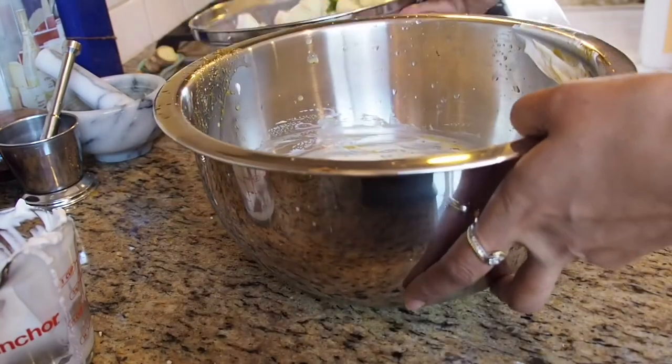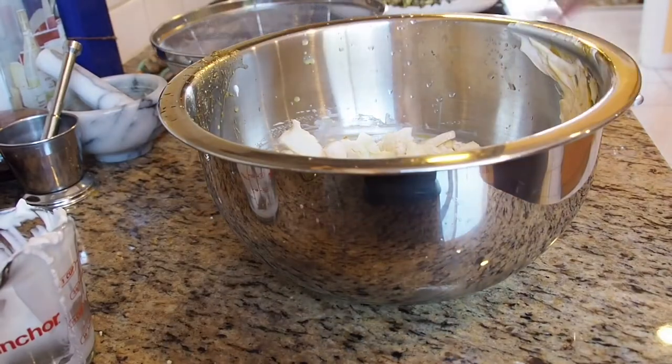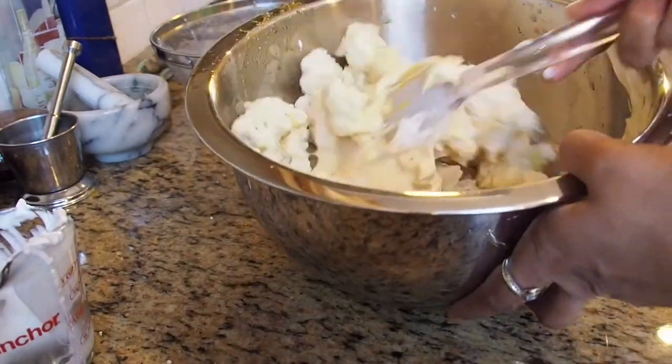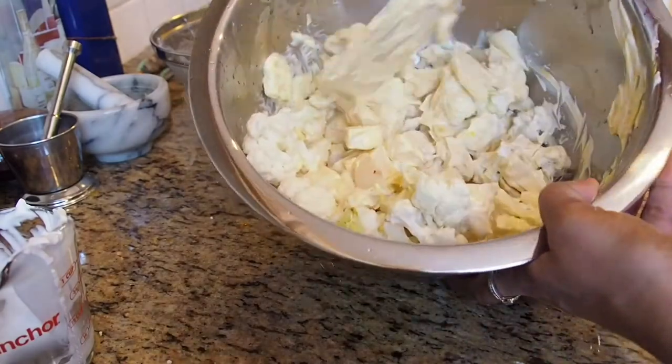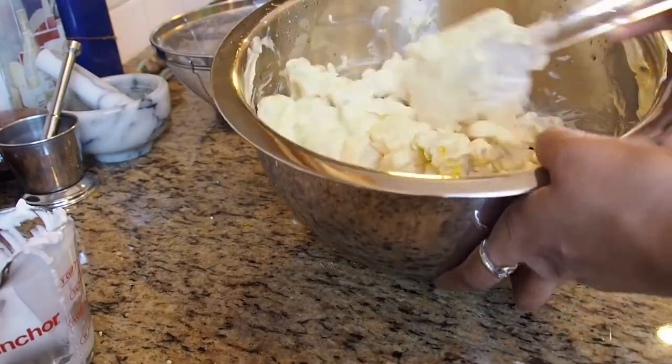This yogurt mixture looks nice and creamy. Now is the time to add cauliflower, potatoes, green chili, and garlic. Fold it in and make sure all of this mixes really well. The cauliflower and potatoes should look like they're all covered with the yogurt mixture.